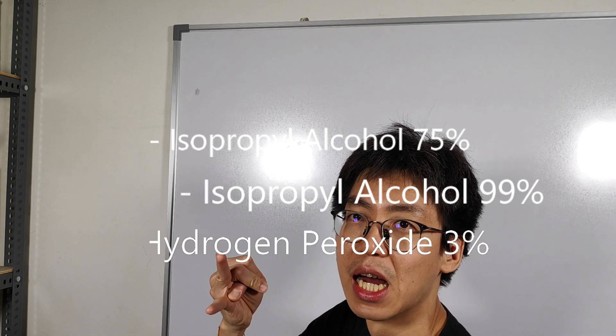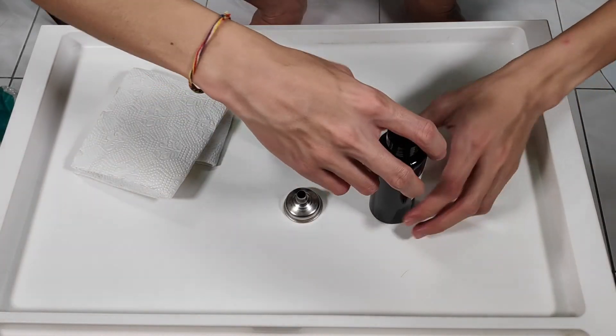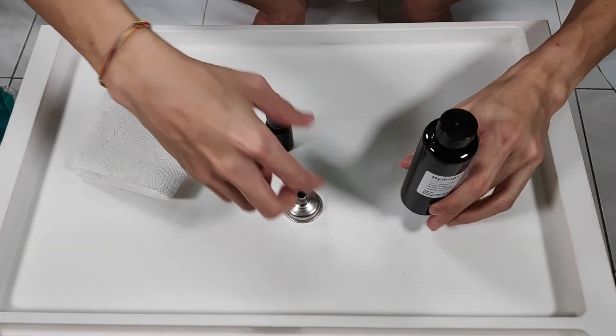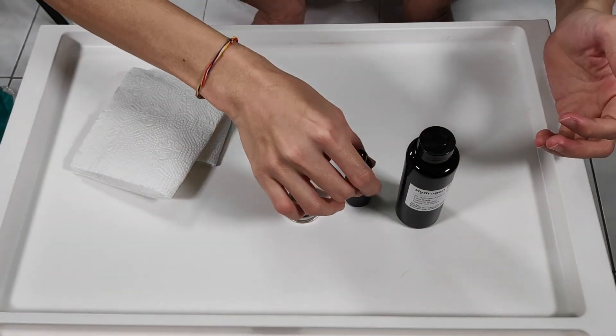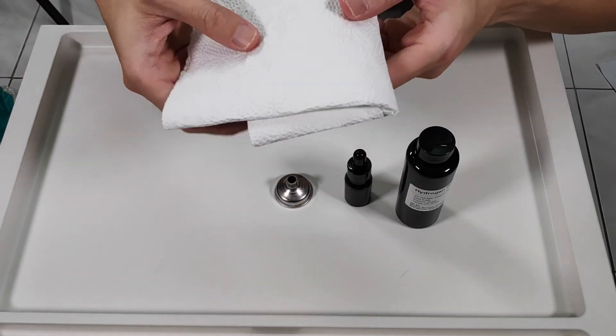Let's get started. I will be using isopropyl alcohol 75%, isopropyl alcohol 99%, and hydrogen peroxide 3%. I have an amber bottle here, a funnel to transfer liquid into this bottle, and a paper towel just in case.